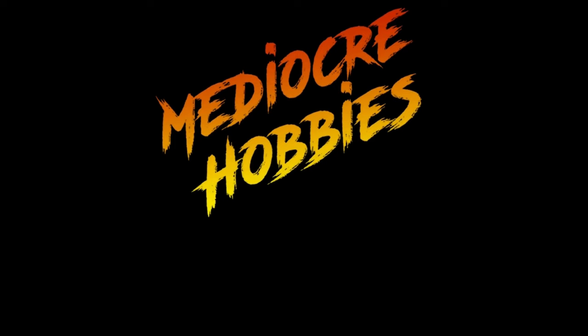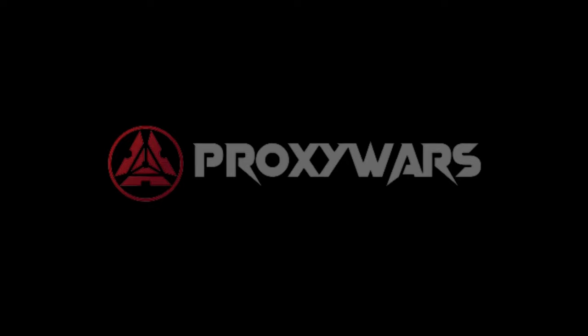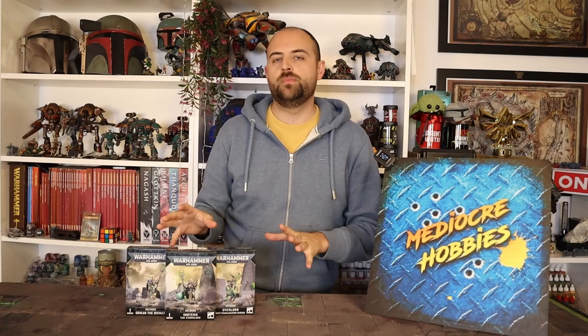Andy here from Mediocre Hobbies coming at you with more 40k content. Today I'm going to be tackling one of the beautiful new Stormcast miniatures that was very kindly sent to me by Games Workshop for review and to make some content and videos for you guys.